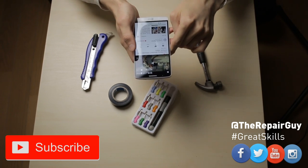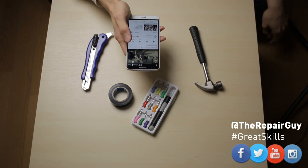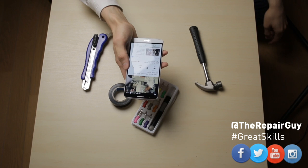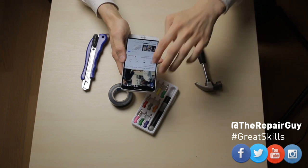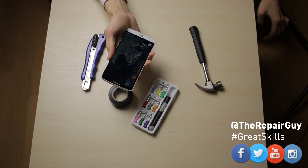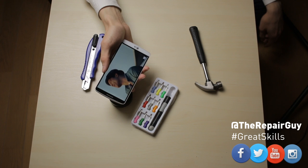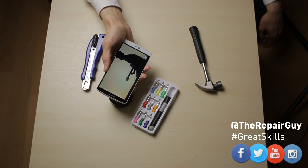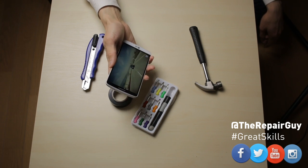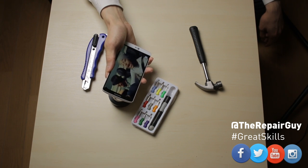Here we have YouTube and I will play some music. And as you can hear the sound is really really really low. It doesn't work that well and it doesn't really matter whether I try to higher the sound or not.